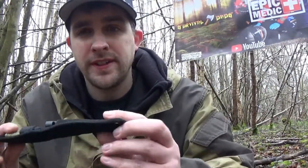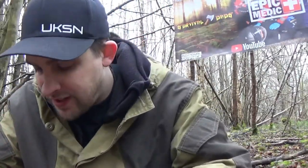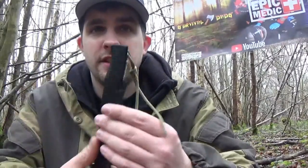Hi everybody and welcome to Survival Dads. In this video we'll be taking a look at the Anglo Arms Intrepid Bushcraft Knife. This is for sale at Springfields for only £6.99 — that's pretty cheap. I'd like to see what you get for £6.99, so I bought one and I'm going to show you what it's like.